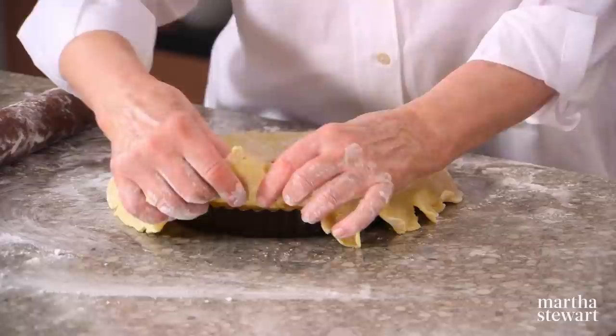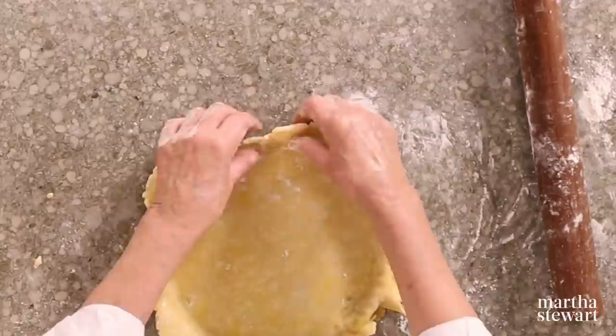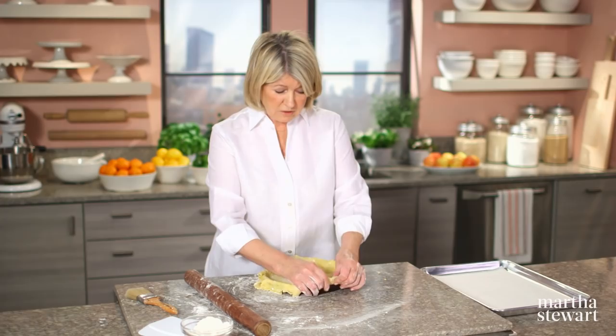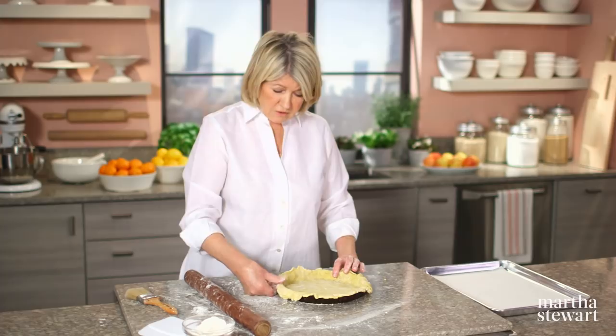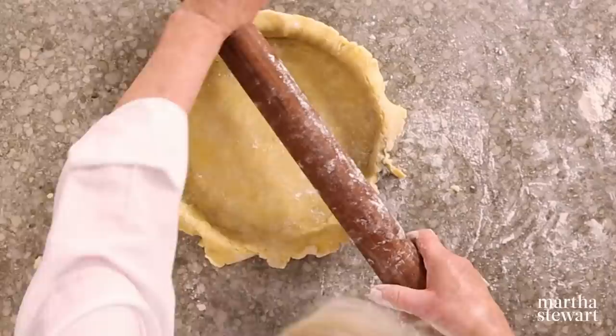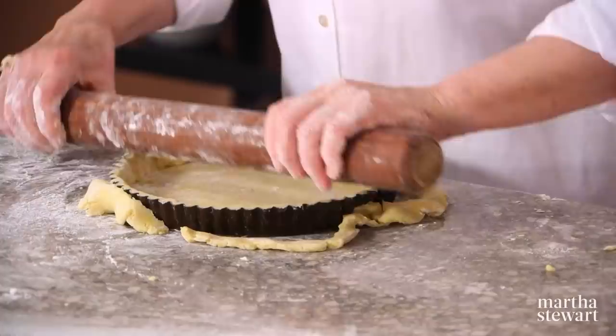We don't have to reinforce the sides; this will bake well. If you feel they're too thin, you can push down the sides a little bit all the way around to make them thicker. This is a nine-inch tart pan with a removable bottom. Just push the excess dough off — you can do this with your thumb all the way around, or just take your rolling pin and roll over the edge. Put this in the freezer and chill for at least an hour.